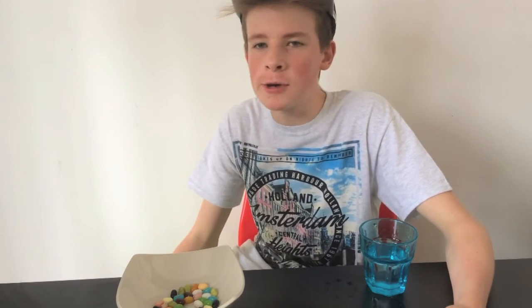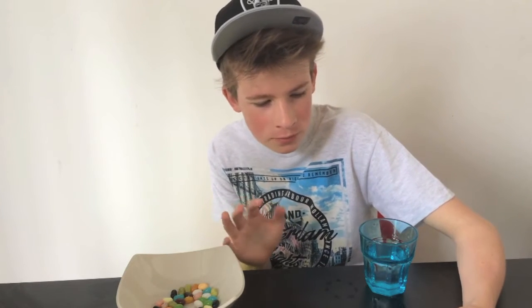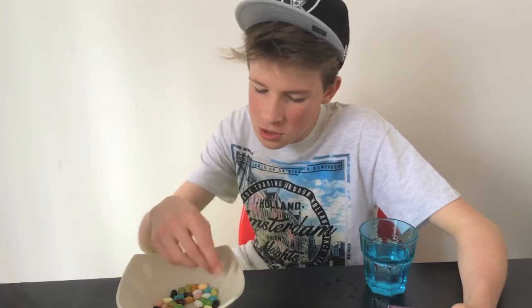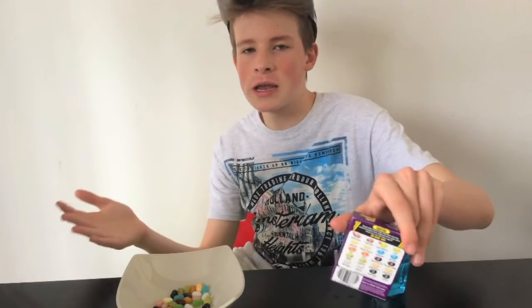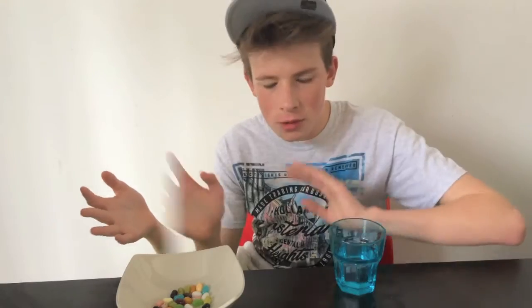Okay guys, so the next one is berry blue. What a nice one! It tastes like toothpaste — it tastes really really nice. I'm going to give it a one because, you know, toothpaste is nice. Actually, toothpaste is so good I think it should be a natural sweet — like this video if you think toothpaste should be a jelly belly flavour, because that actually tastes so nice.